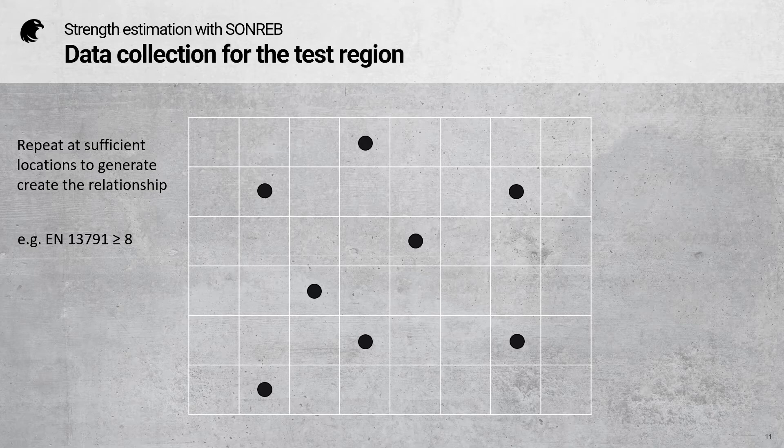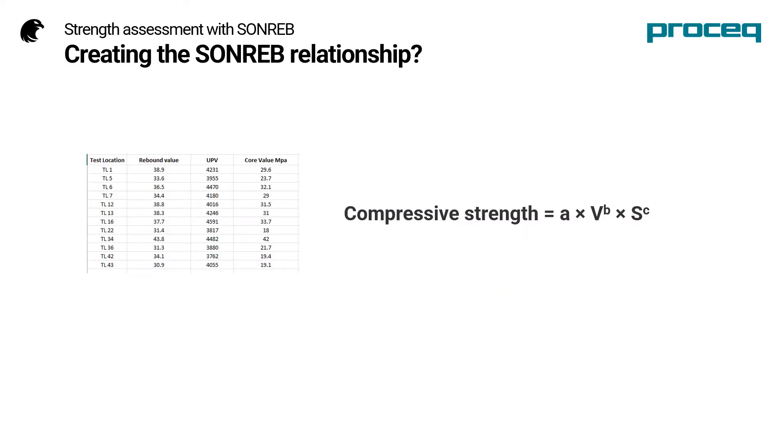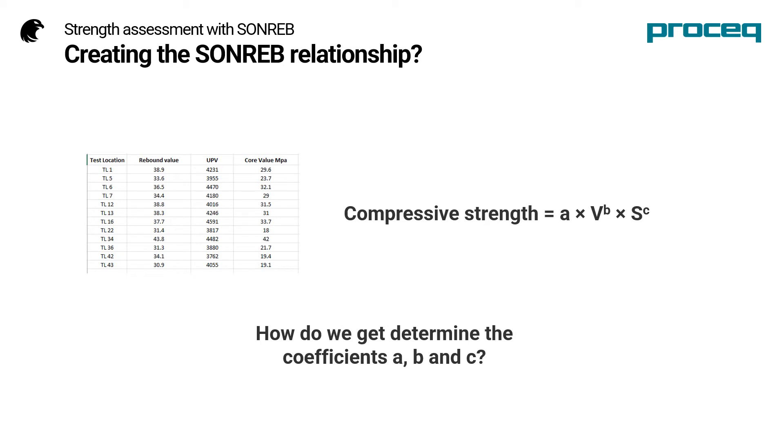Now we should have sufficient data to generate the coefficients. For my example, I'm going to take the data supplied by LNEC in Portugal. Here we can see the raw data, but how do we go about getting the coefficients A, B, and C?